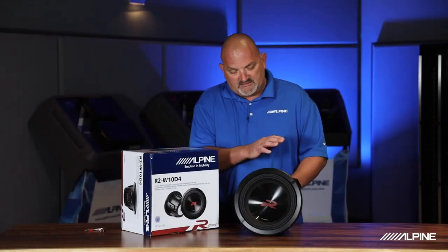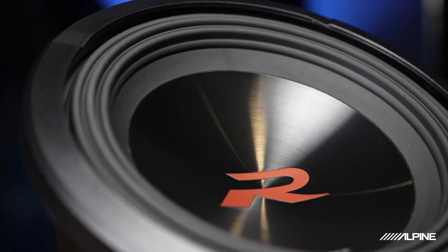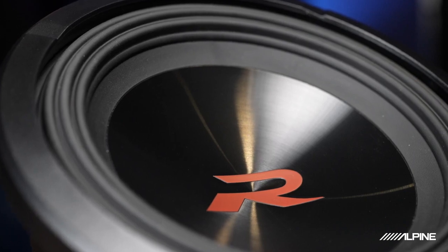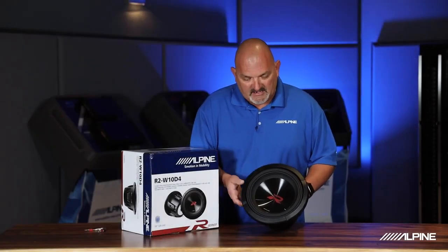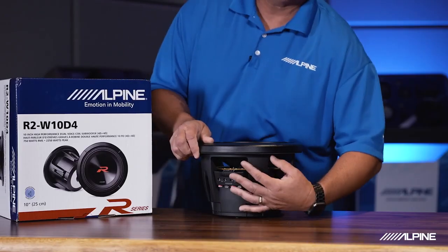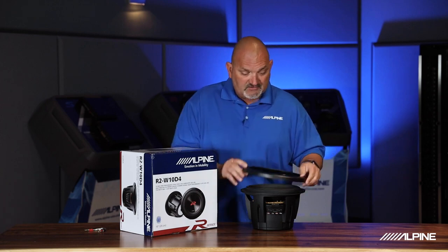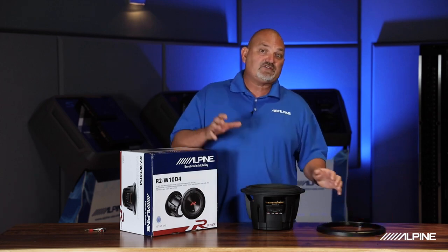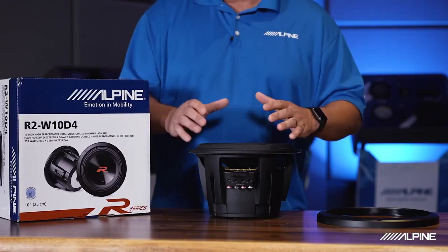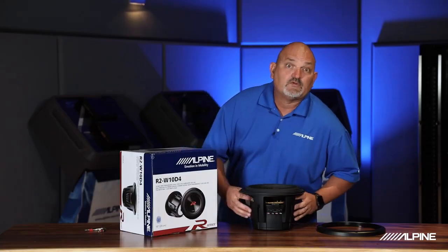The first thing you'll notice is a kind of redesign here. There's a new ceramic dust cap, which is very rigid, so it keeps everything in line as it moves in and out, limiting distortion. Another thing you'll notice is what's called an easy lock grill system. This ring covers the screws on the subwoofer itself, but it also locks down a grill. So if you wanted to use a grill with this sub, you'd take off that cover, put your grill down, lock the cover back on, and you're ready to go.